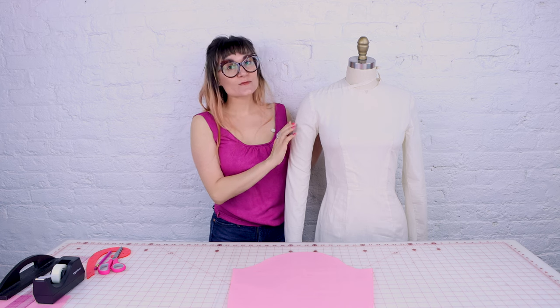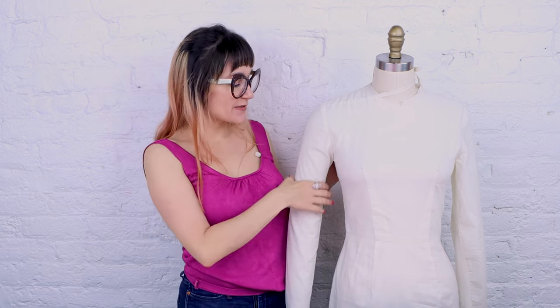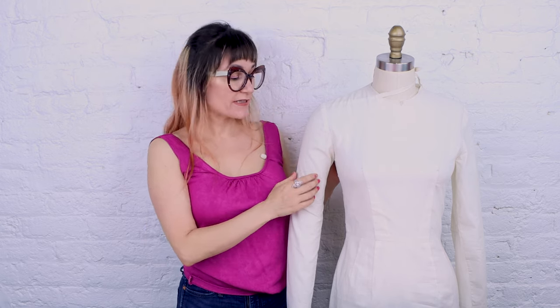So if you sew up a sleeve and it is this tight on your arm, you have no ease in it. If you went to flex your arm, there's just no movement — you're going to get all of these pull lines in your bicep, and that doesn't look good. You want at least one to two inches of ease in your bicep so you can move around in it. We never want it this tight.